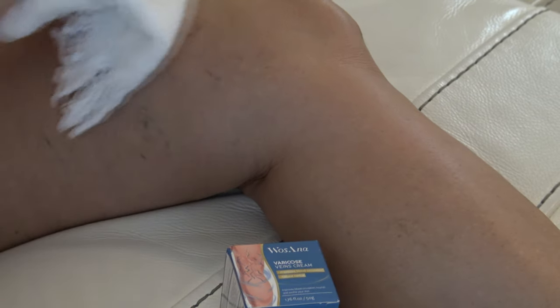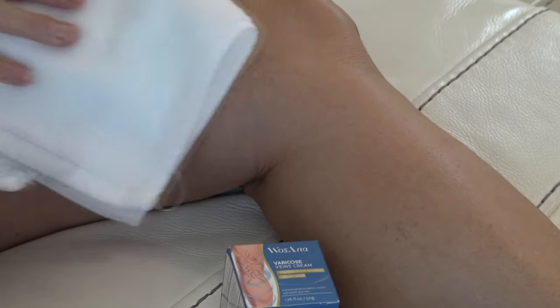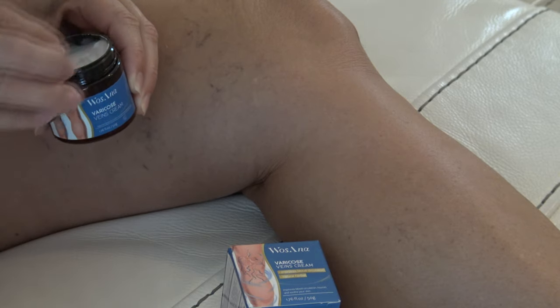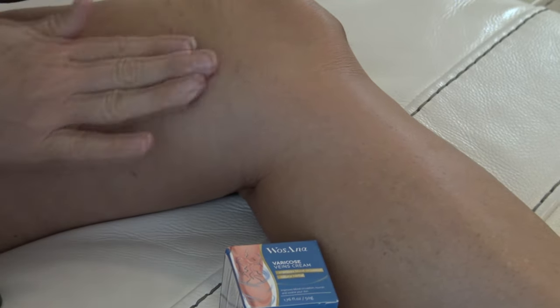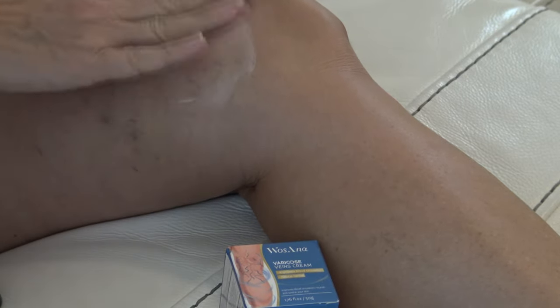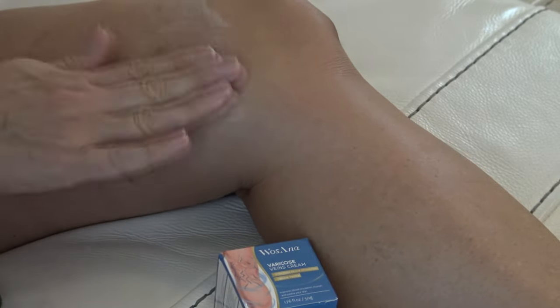To use, just wash your skin with warm water and dry your skin thoroughly. Apply this product on the discomfort or affected area and massage from the bottom to the top for one minute or more until fully absorbed, and reapply two to four times a day.